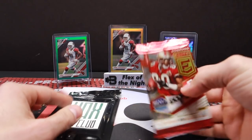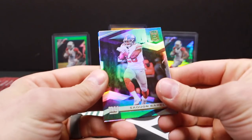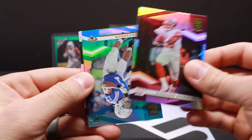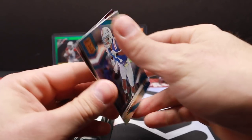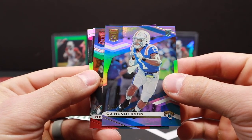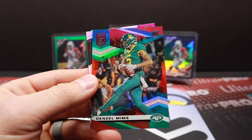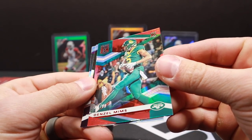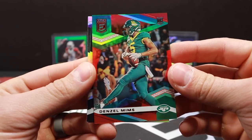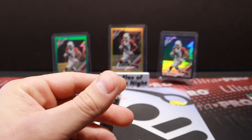All right let's rip open this 2020 Elite and then we'll see what our hit is. Saquon Barkley, CJ Henderson — CJ Henderson rookie card, it's out of 799, so we got our first numbered card there. Denzel Mims also numbered — Aspirations out of 95. Mims out of 95, Gilmore, and Delvin Cook.